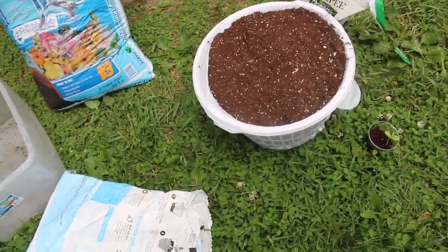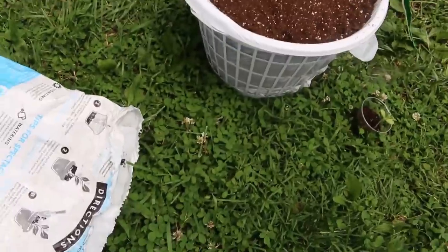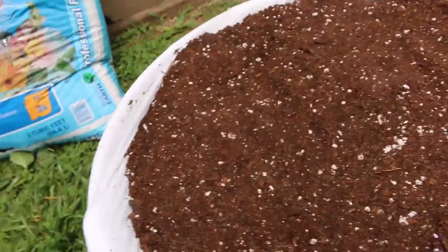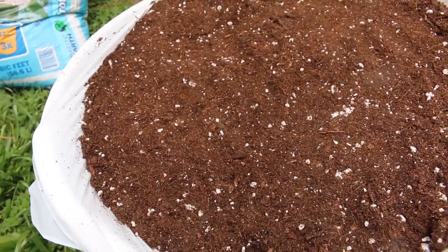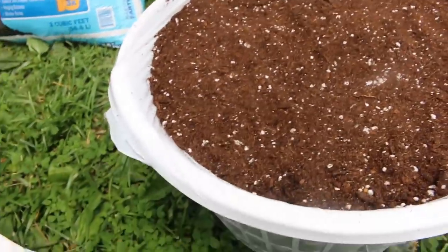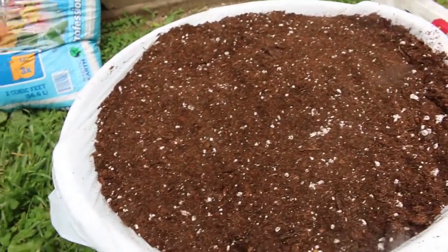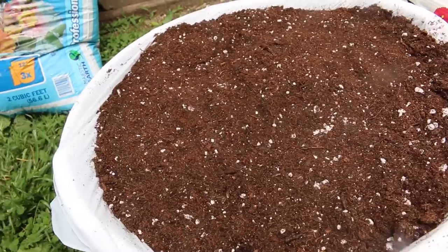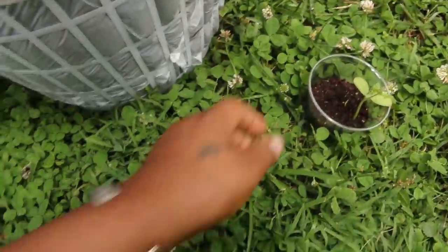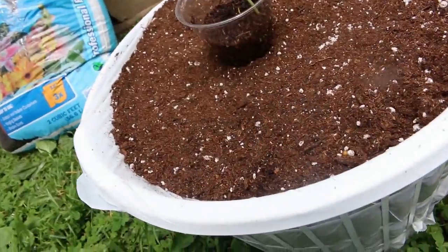I have my basket all the way full with a mixture of peat moss and potting soil — I actually added three different potting soils. They're all pretty much the same compounds anyway. I'm gonna go ahead and add my plant and show you how that looks.